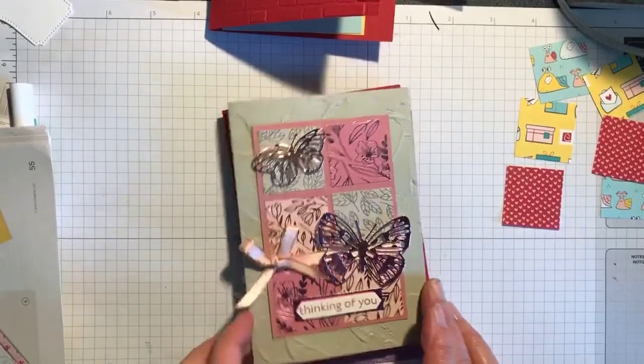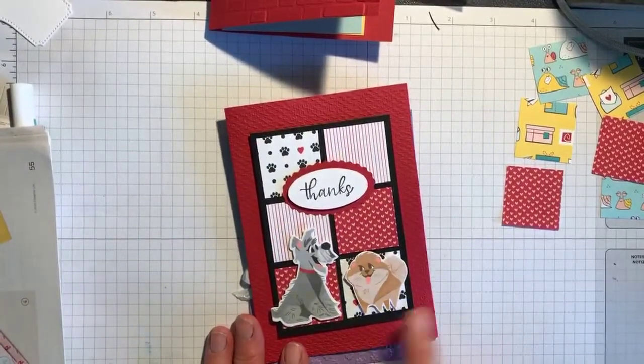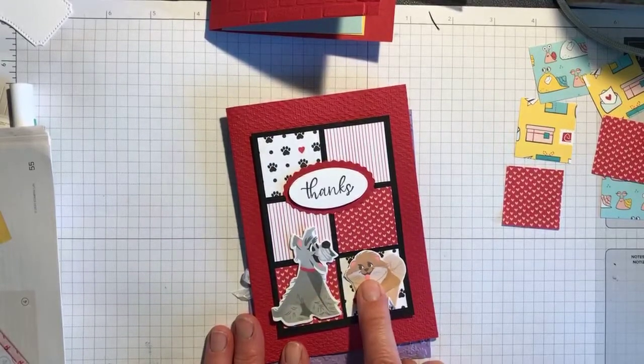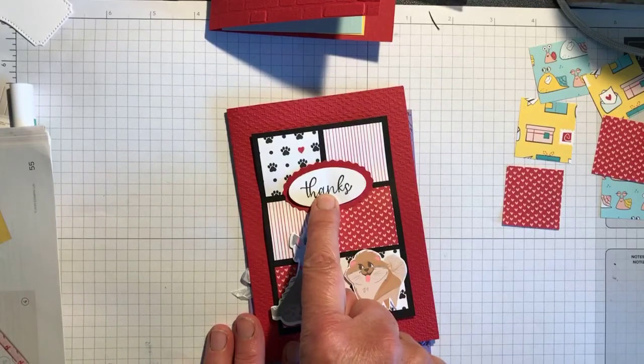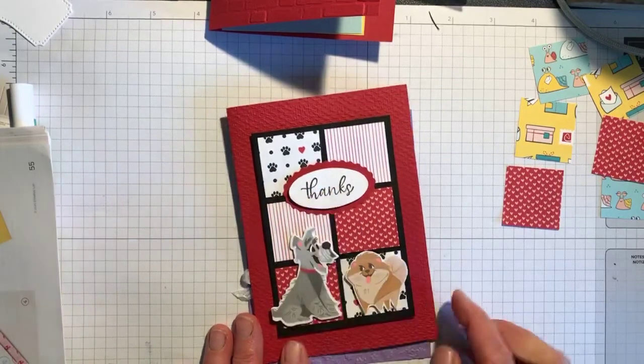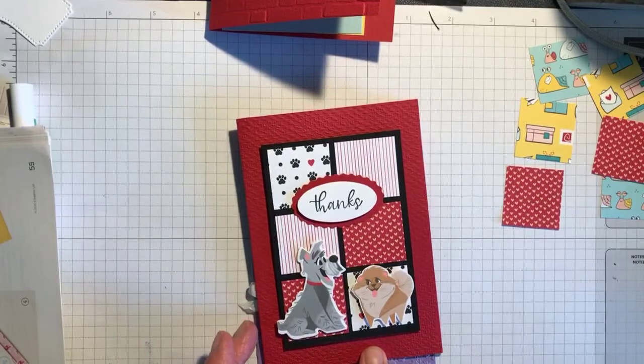The next one was with the Pampered Pets bundle. I cut the dog out with a die, fussy cut that one, with the paper that goes with it. This sentiment is from the Simply Succulent stamp set, and this is the textured embossing folder for the base card, which is Real Red.